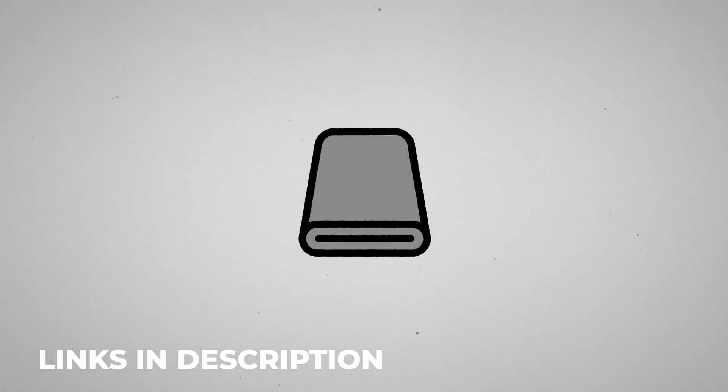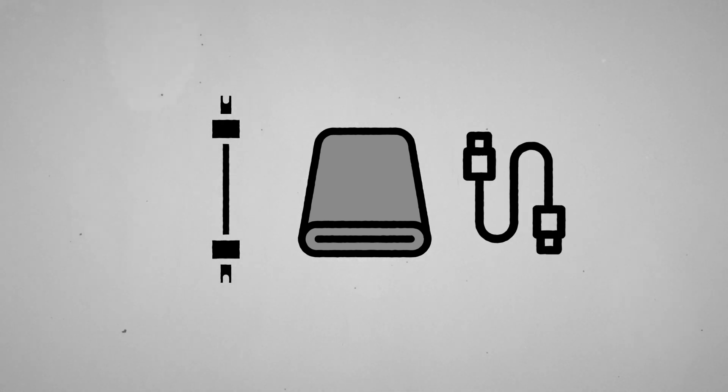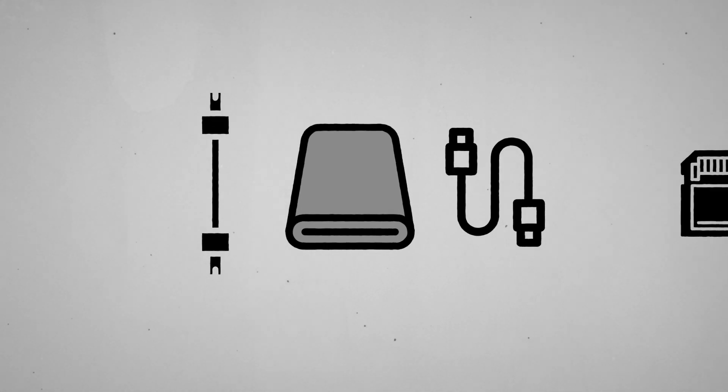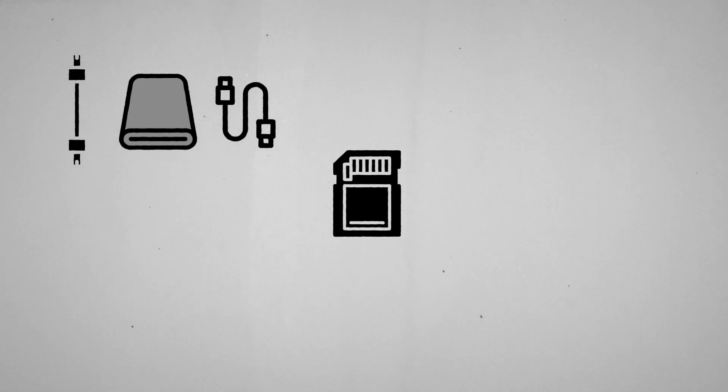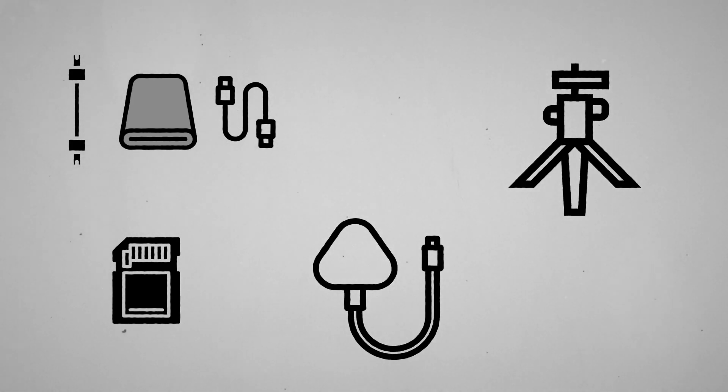The first thing you'll need is a capture card and all the cables which go with it — a micro HDMI cable plus a high speed USB 3 cable. You're also going to require a micro SD card. For powering the GoPro, I'd recommend getting a mini USB charger and the cable. I'd also recommend getting a stand for positioning the GoPro. The one I use is made by Benro.